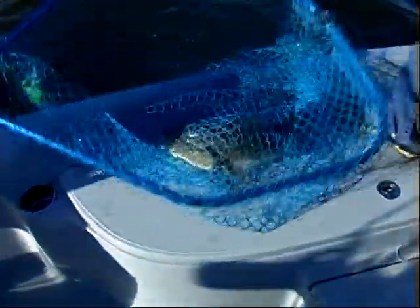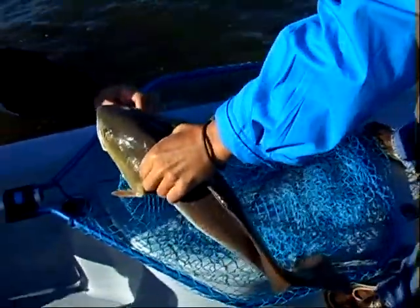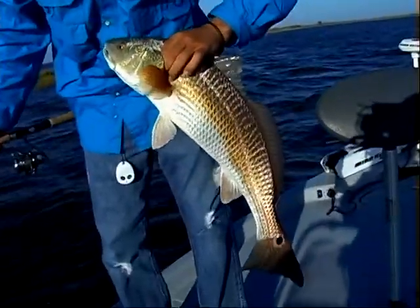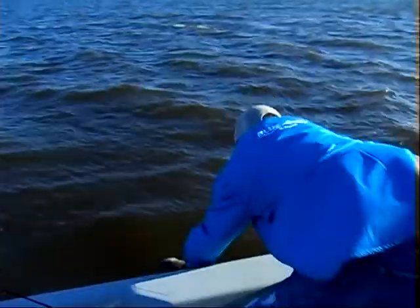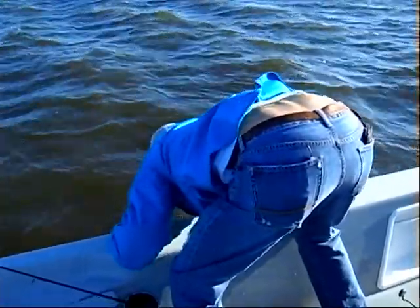You gotta pick the net up five feet to get it in the boat. This is one of those — this is a lemon fish, isn't it? Yeah. Got it. Nice one there. Oh yeah. You can release that one if you want. We'll just get the smaller ones to eat. Man after my own heart. I was thinking the same thing. I'm just thankful to be able to have us catching.